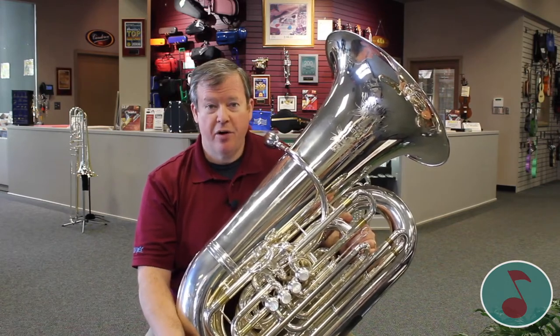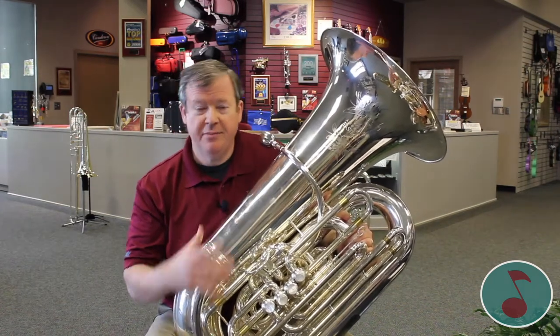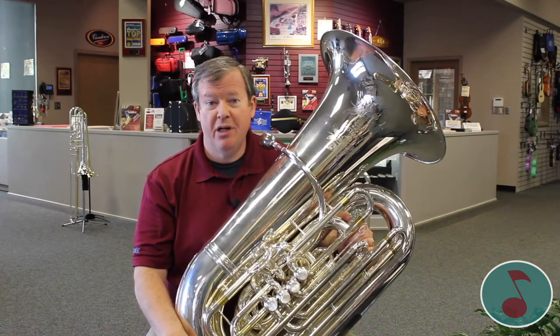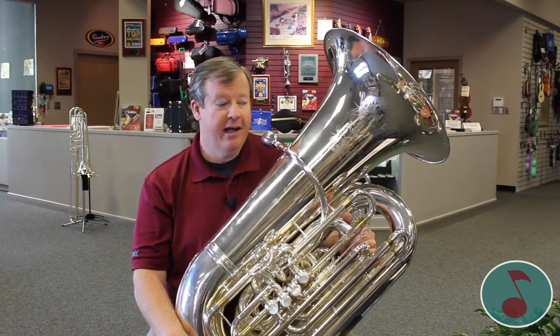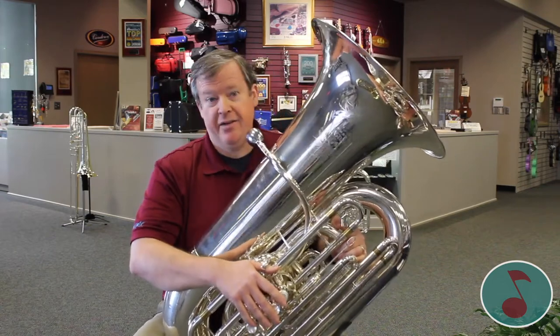The tuba is part of the brass instrument family which — yes, they are made out of brass — but the main thing is how you make your sound. What you do is you have to buzz your lips. If I just blow air in the tuba, nothing happens.